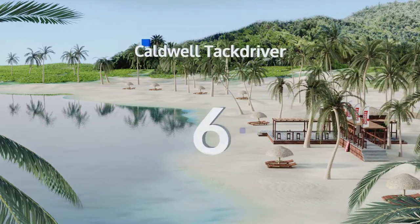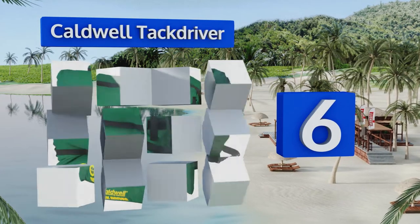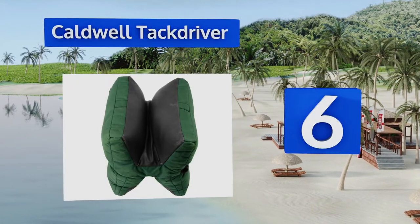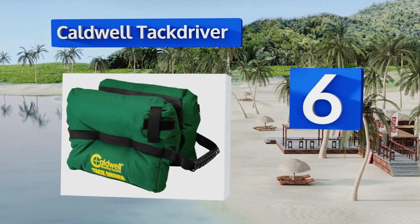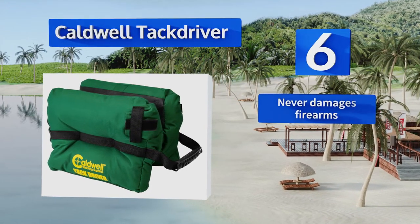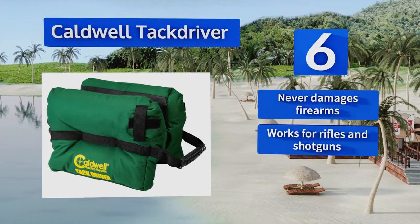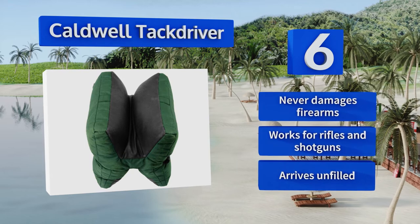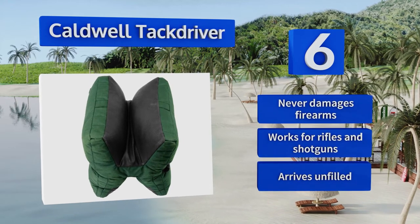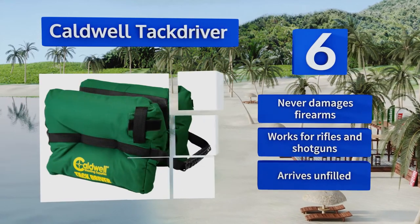Moving up our list to number 6: for those days you don't want to deal with a complicated adjustable stand, the Caldwell Tac Driver fits the bill. It's a simple bag-style option that features an integrated carrying handle and self-tightening design to securely hold your gun in place. It never damages firearms and works for rifles and shotguns. However, note that it arrives unfilled.